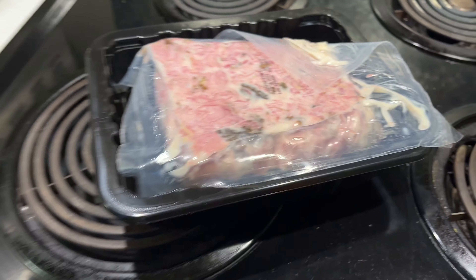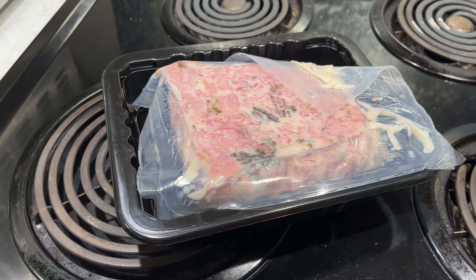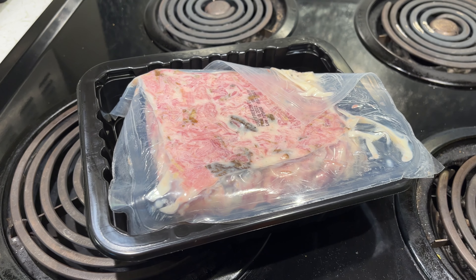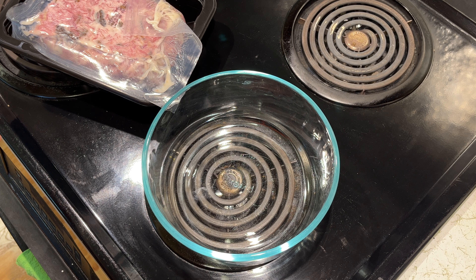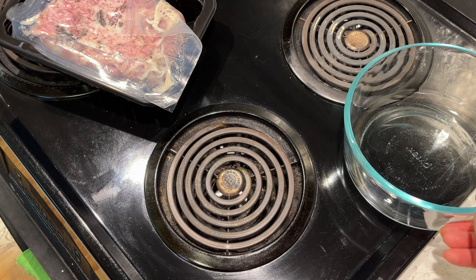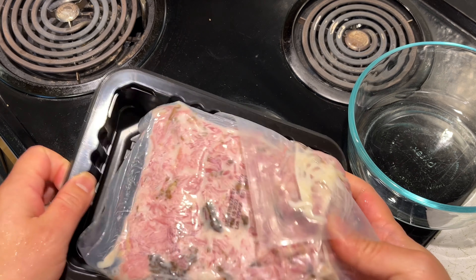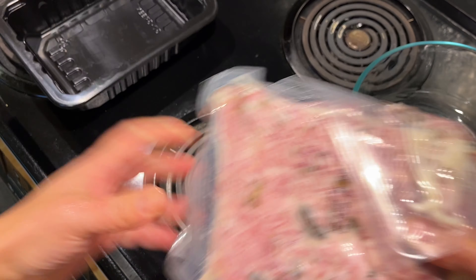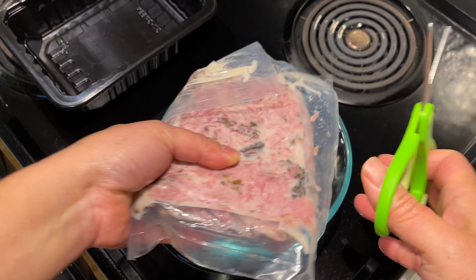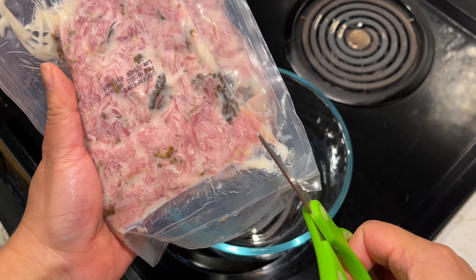There's no way I can finish two pounds during lunch in one sitting. So I'm going to put some in a container — whatever doesn't fit, I'll pick what I want to eat from there. Let's open it.